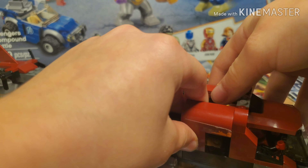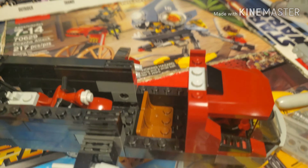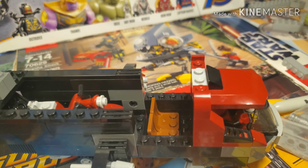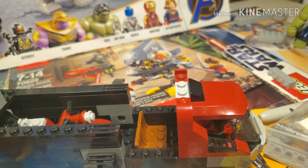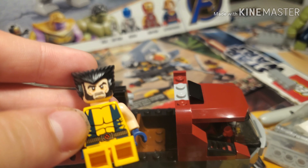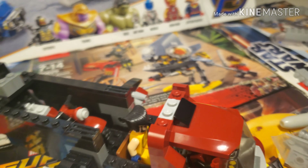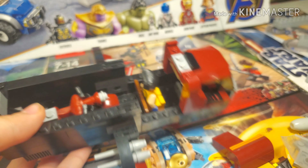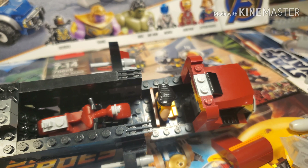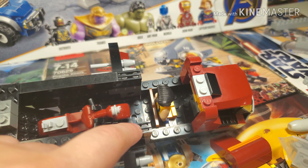I'm using it to put the motorcycle in there, and then you can take these off and you can see there's another seat in there. You can take Wolverine and set him in there like that — so you can put Wolverine in there. You could put more seats in there if you wanted to, but I just decided to put those two seats right there.